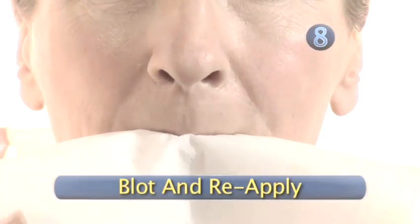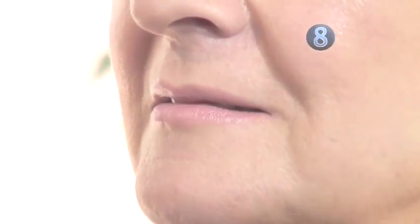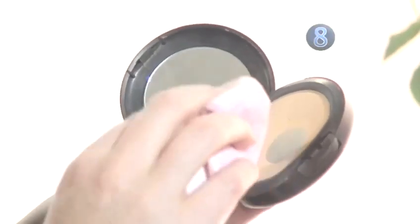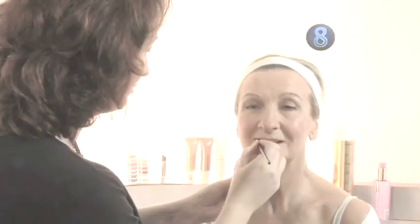Step 8: Blot and reapply. Fold a tissue in half and place it between your lips to blot the lipstick. Reapply for added longevity. Powder over the blotted lipstick, then reapply a second layer.